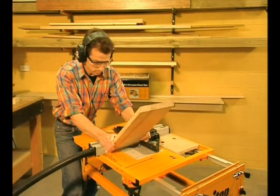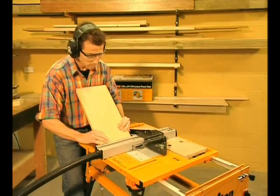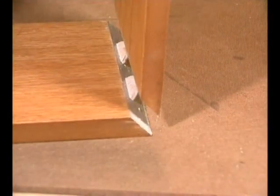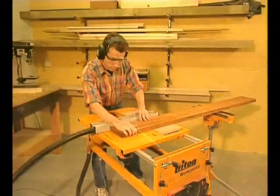Pieces bevel cut at 45 degrees are normally quite tricky to join — not with the Triton biscuit joiner. Again, no measuring or marking, and your slots will always line up. They have to. Every joint comes out accurate and strong, and the biscuits are never seen again.